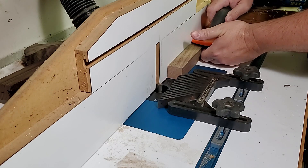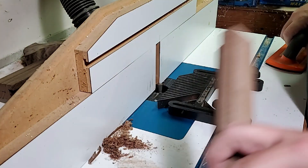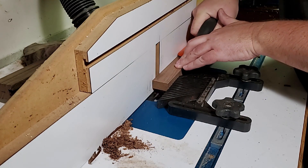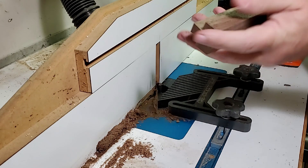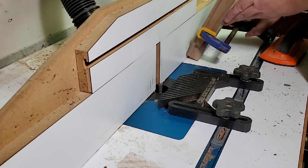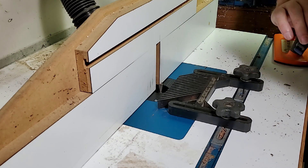After sizing the dovetail on some scrap, I cut it on the actual piece. I also cut one on the end of the piece using some scrap to clamp to as support, so the board hook part has a way to attach.